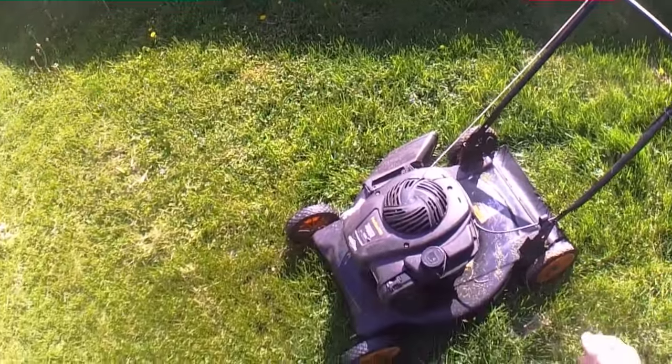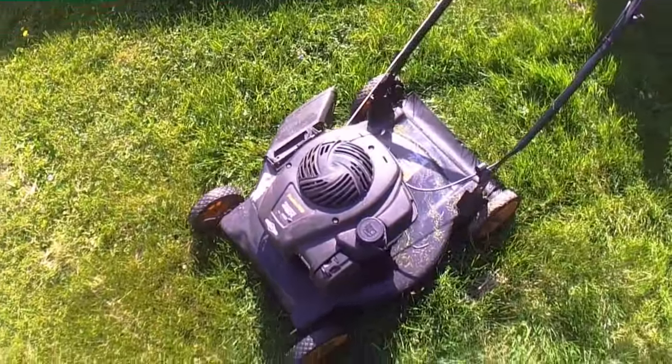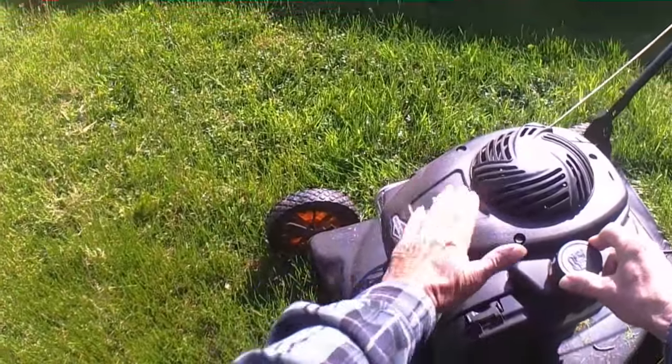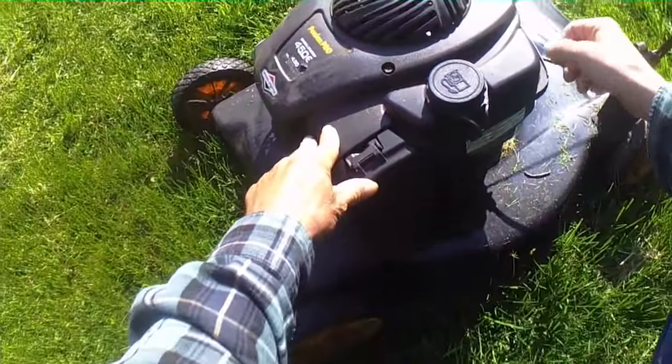So here's our mower. As you'll notice from the last time we've done this, it's a different mower. The old mower's deck rusted out so I had to get a new one. This one's possibly two years old — I believe I got it last year.